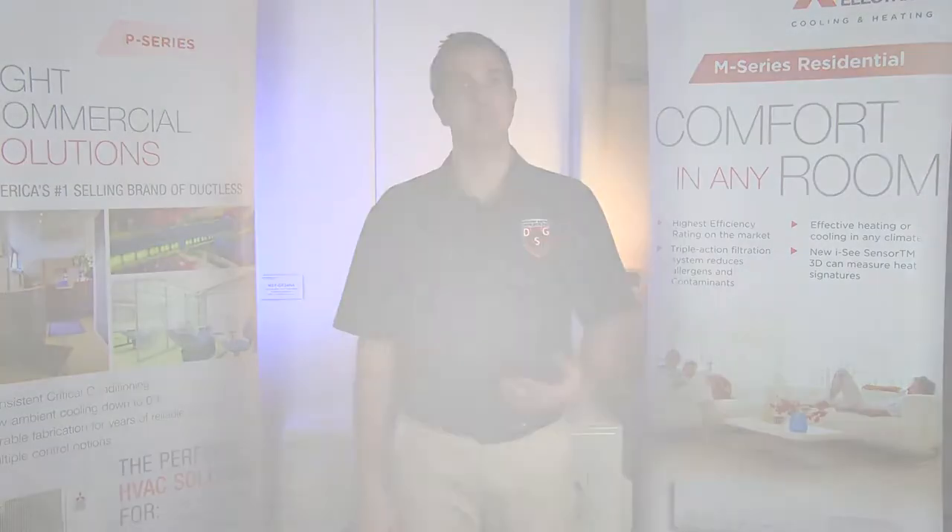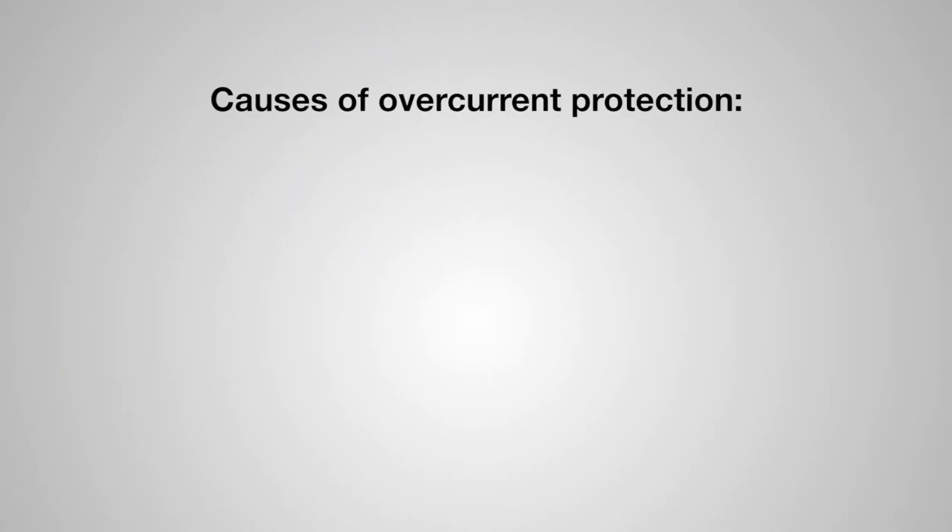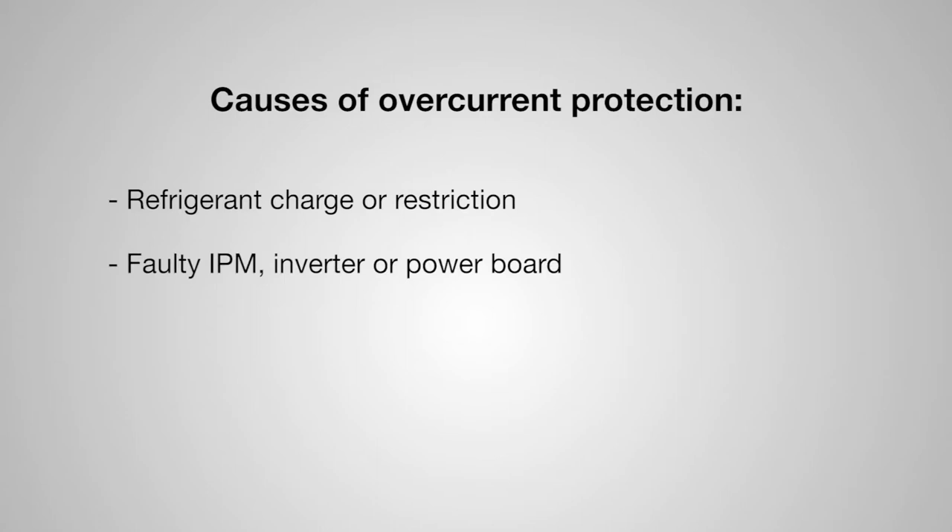A five-time flash at the indoor unit actually means the outdoor unit has sent an overcurrent event. There are typically three causes that lead to an overcurrent event of the outdoor unit: one could be refrigerant charge and/or restriction, two could be a faulty IPM inverter or power board, and three you could have a bad compressor.